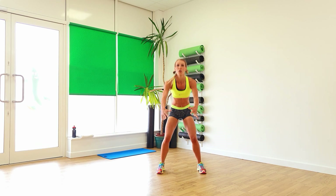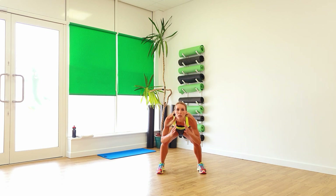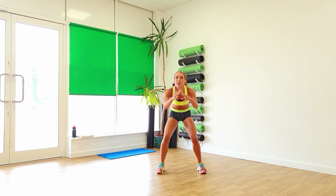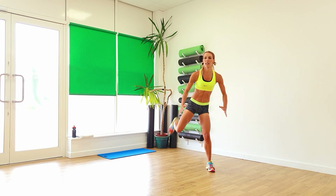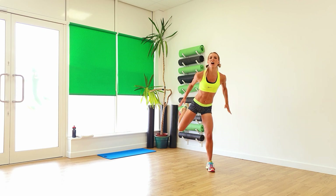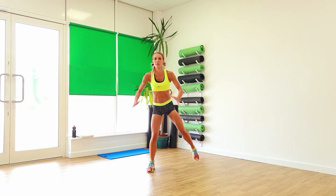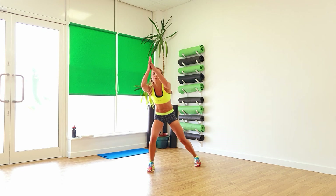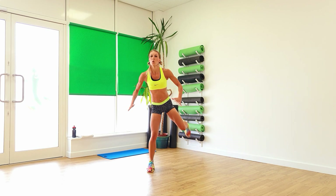Keep it going, perfect. Hips forward. Squat it down low, keep it going, last two. Let's warm up those legs. So keep it in the back side, heel right up to the arm. Other side, keep it going.